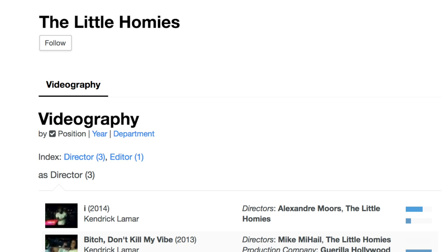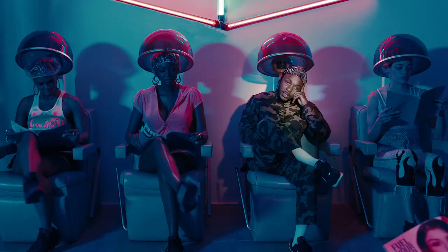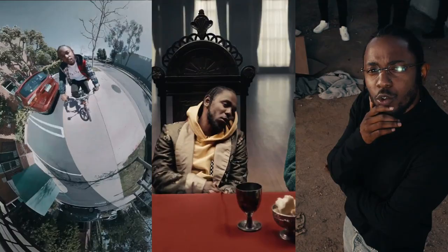The duo are listed as directors on some of the most iconic Kendrick Lamar music videos. Now, aside from the stunningly beautiful shot compositions, lighting setups, political imagery, and braggadociously impeccable style, there were three shots in this music video that excited me the most. In this video, I'm gonna highlight these three shots and give you guys the rundown of how they did each one.